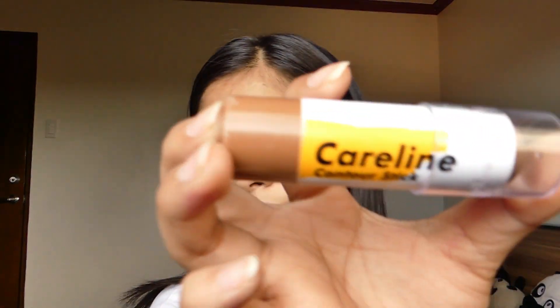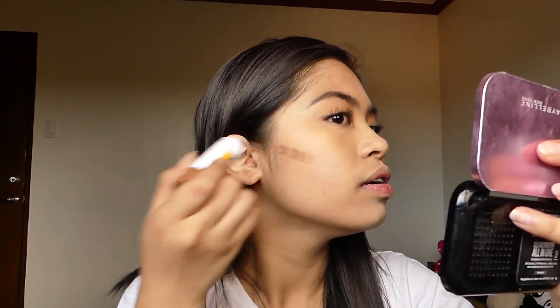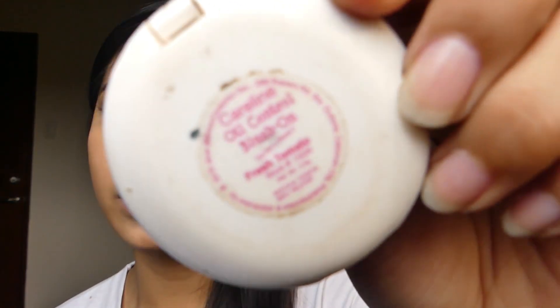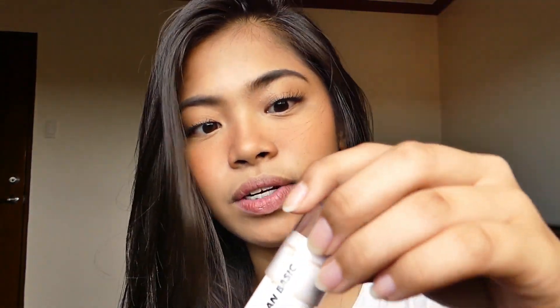I'll be contouring my face, and gagamitin kong pang-contour is this hair line contour stick. I-contour ka lang yung parts na kailangan ma-contour. Then powder contour palette, i-contour lang yung face ko. Curl line all control blush on the shape - fresh. Sumula natin siya dito at papunta sa noon. And mag-highlight ulit tayo - yung highlight yung pinapitin kanina.